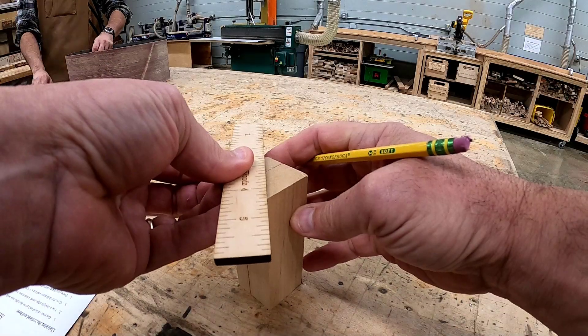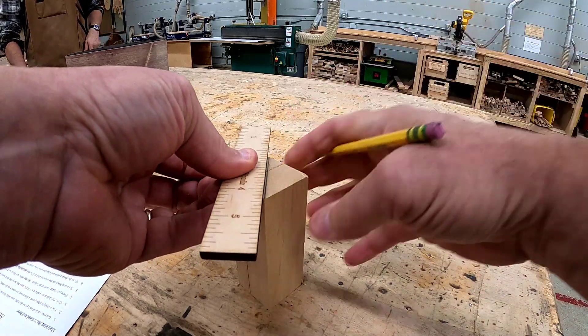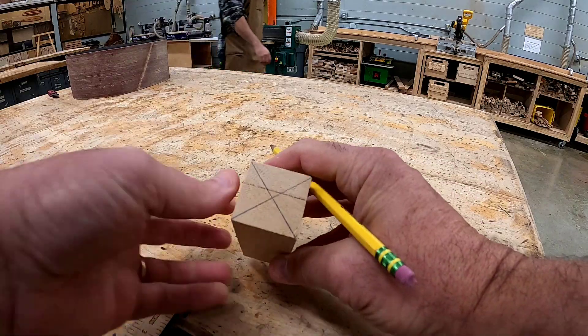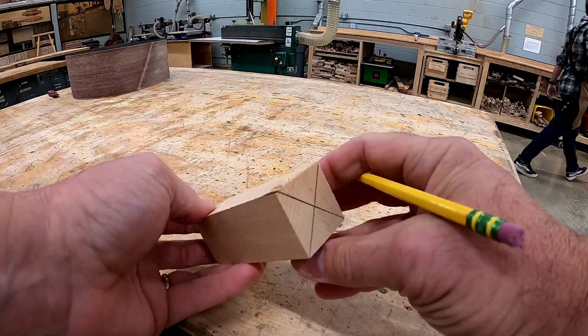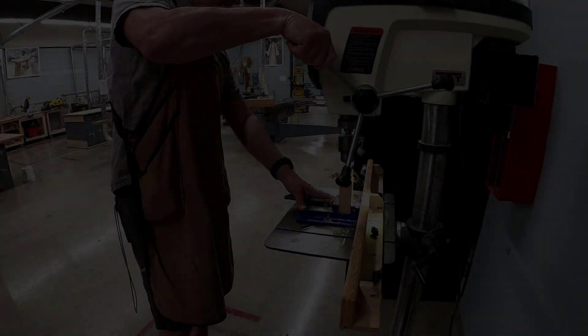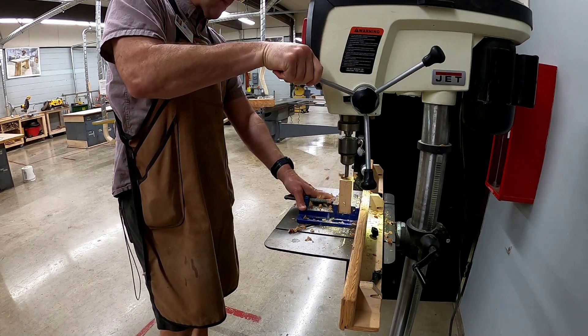Use a ruler and line it up with one corner and the opposite corner, marking an X to find the exact center of your piece. Do this on both ends. Using a Forstner bit on the drill press, the instructor is going to show you how to drill out your hole.